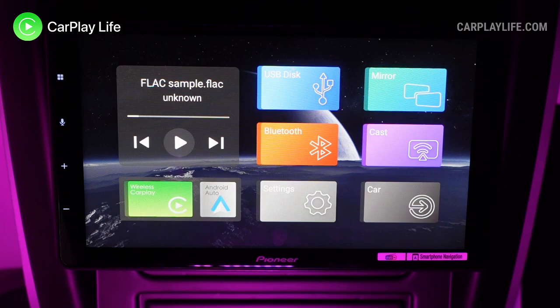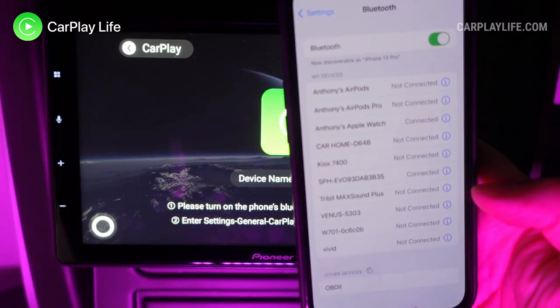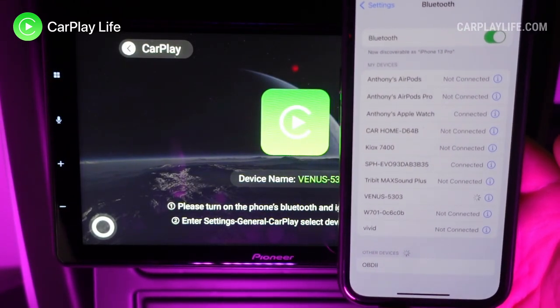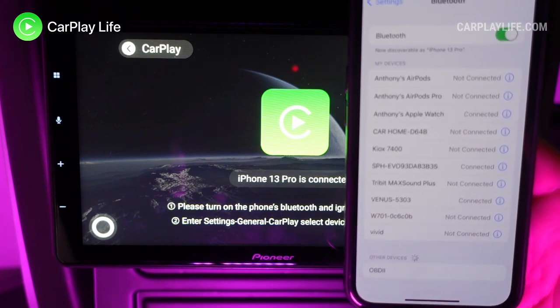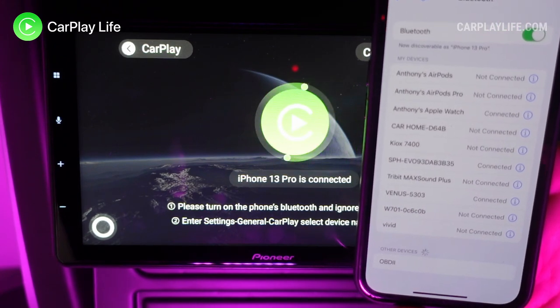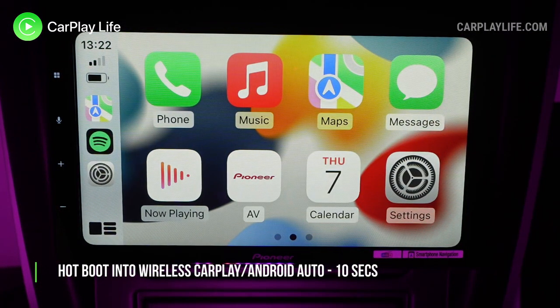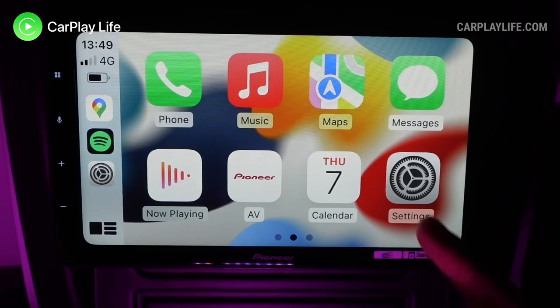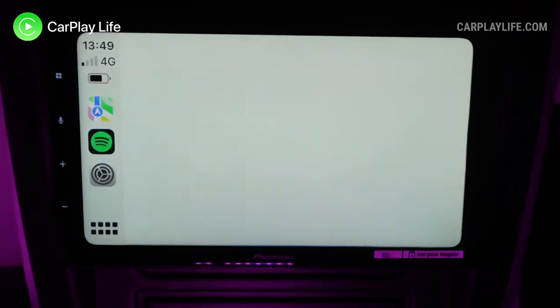Beneath the media panel are two options for wireless CarPlay and wireless Android Auto. Selecting either will display the Bluetooth profile you'll need to connect to on your mobile device. After the initial Bluetooth connection, your mobile will connect wirelessly in around 10 seconds over Wi-Fi to the adapter, and you can continue to use CarPlay or Android Auto as normal, cable free, with the usual wireless delay traits common on all wireless dongles.